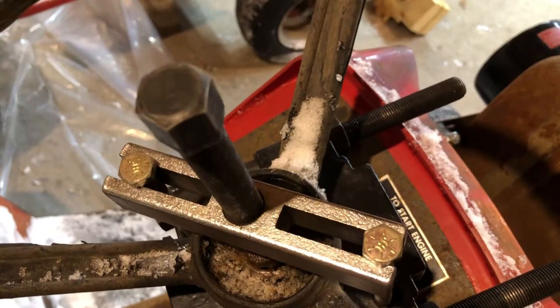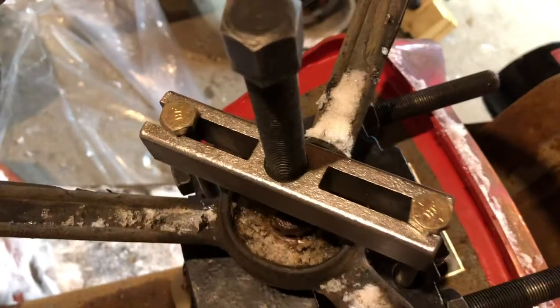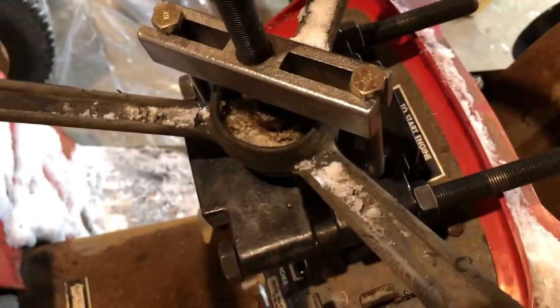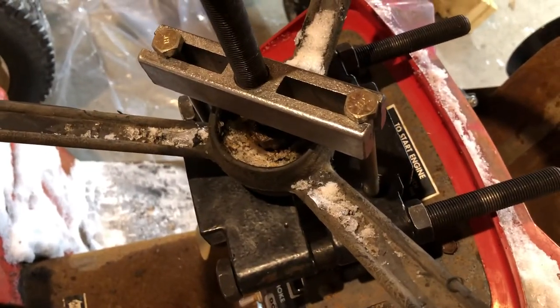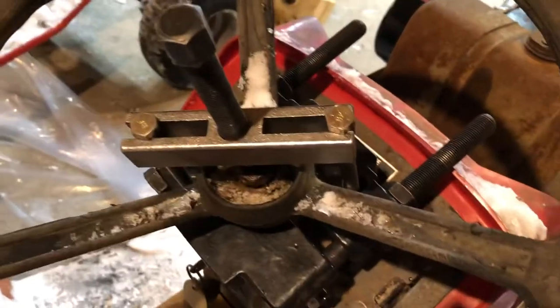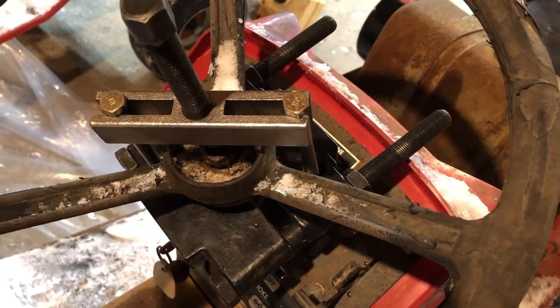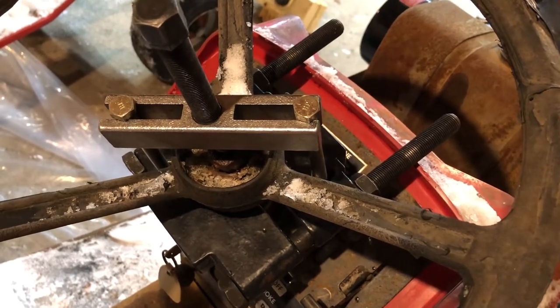A few turns, then give it a tap with a hammer on the end of the set screw. A few turns, tap — I've done several of these and they come right off with great results. I'll give you another video after it's popped off here.